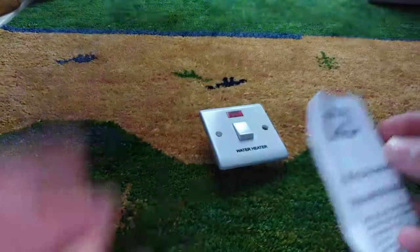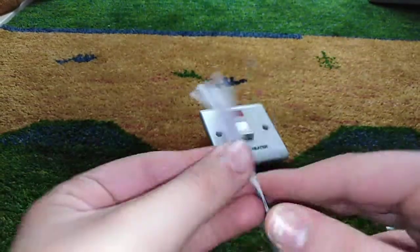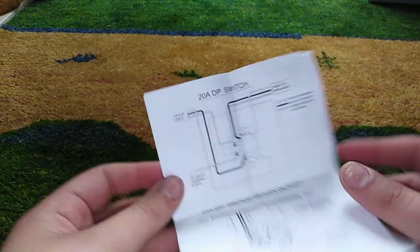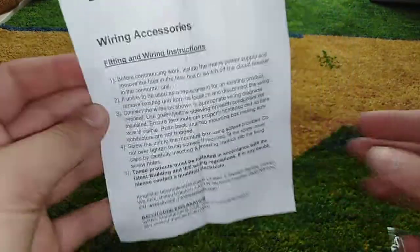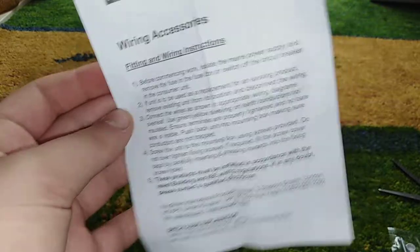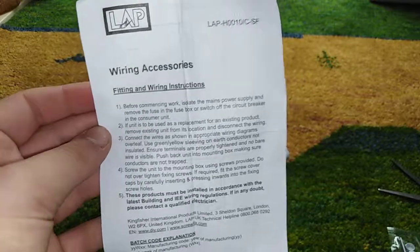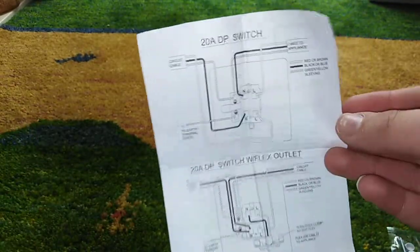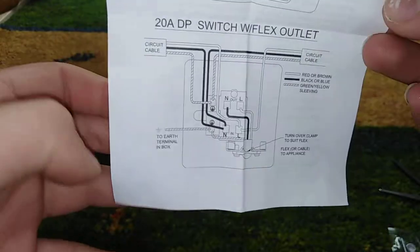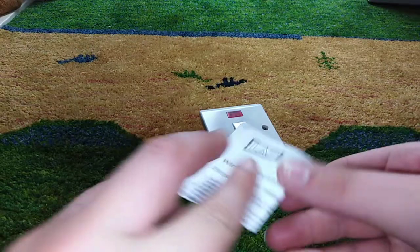So let's see the instructions. These are all wiring instructions — how to wire it up. You can pause the video and have a look at this. There you go. Now the back — so there's a wire diagram. Again, you can pause the video and have a look at these. There's a cable circuit diagram. I'm just going to close this and put it aside.